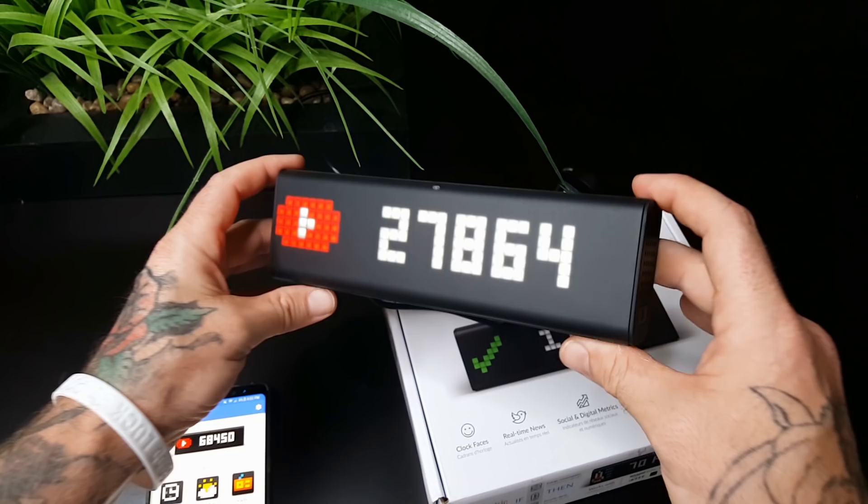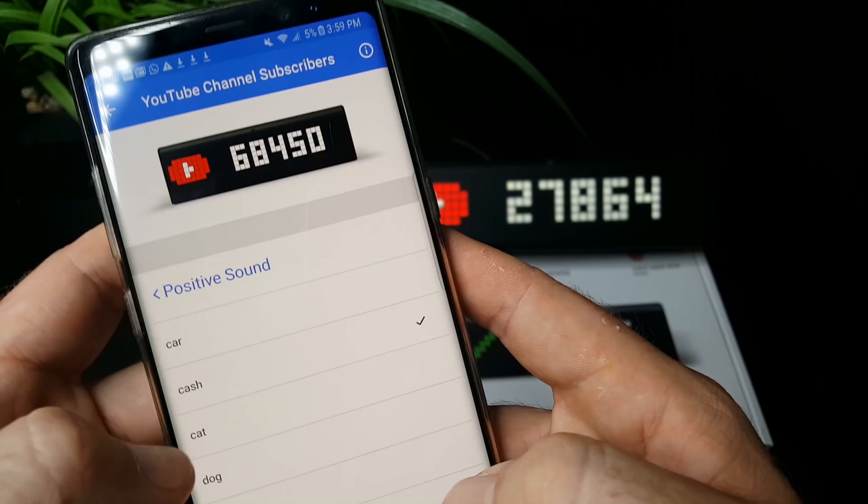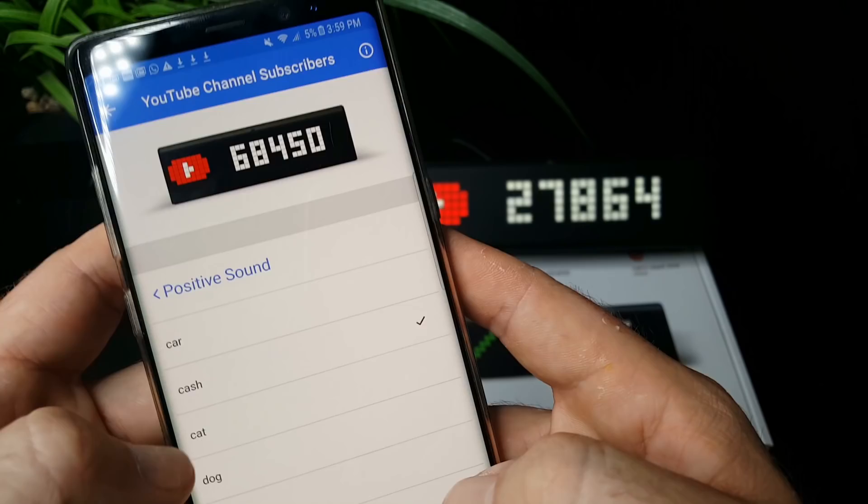The one I'm mostly interested in — you guys should already know — is the YouTube subscriber count. Anybody out there who's a YouTuber, this thing is gonna be really cool because you can have it to where every time somebody subscribes, it makes a notification alert so you can hear like a ching. If you're an Instagram model and you just want to know how many people like your photo, this works for that too.